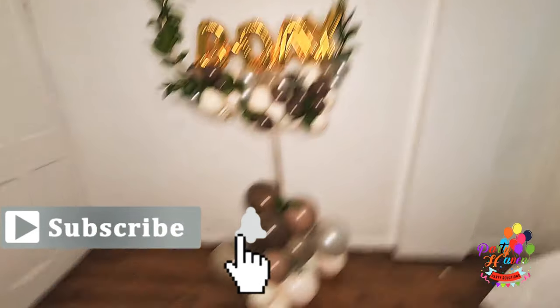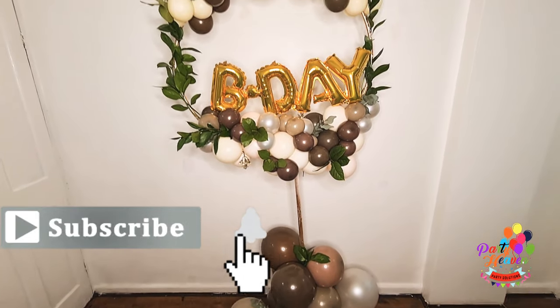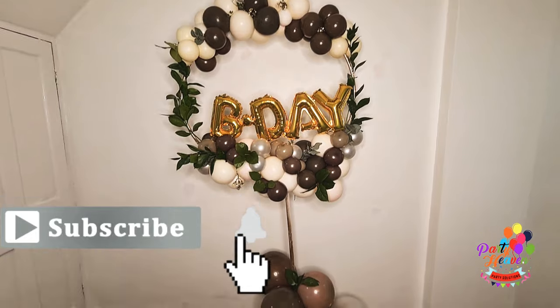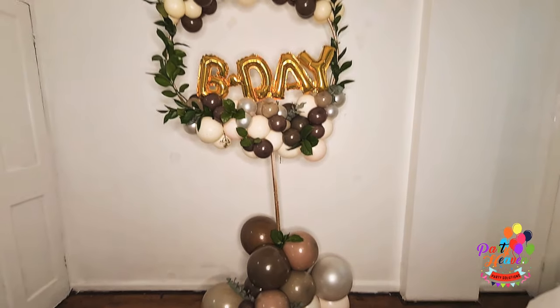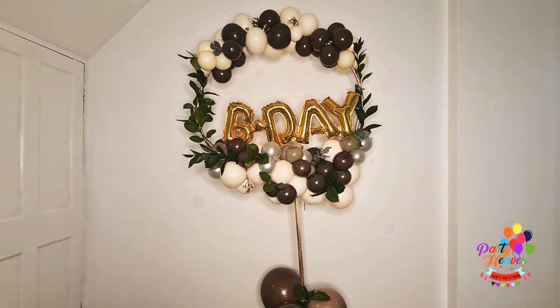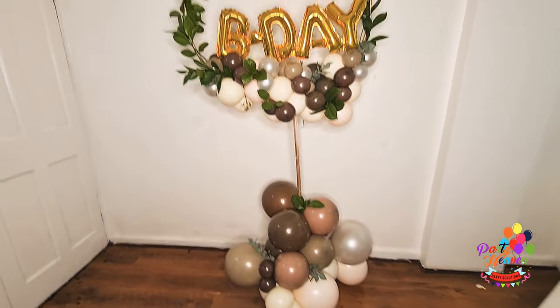Hey guys, so this is just the intro before the intro. What do you think about the colors I've used in this hoop design? Do you like them together? This is just a random idea from my head, so just listen to me in the main intro.